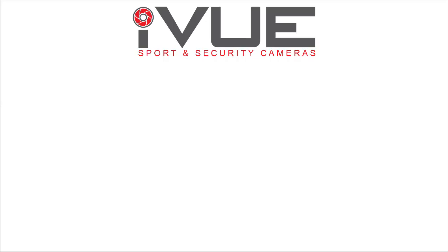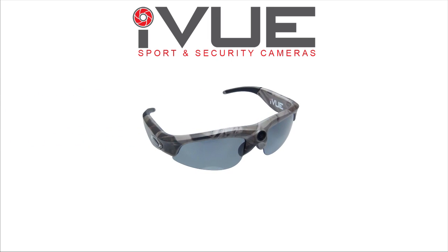All the footage in this video was taken with my iView camera glasses. These glasses are dust and water resistant, but not waterproof. Luckily I didn't lose or break them during the trip.